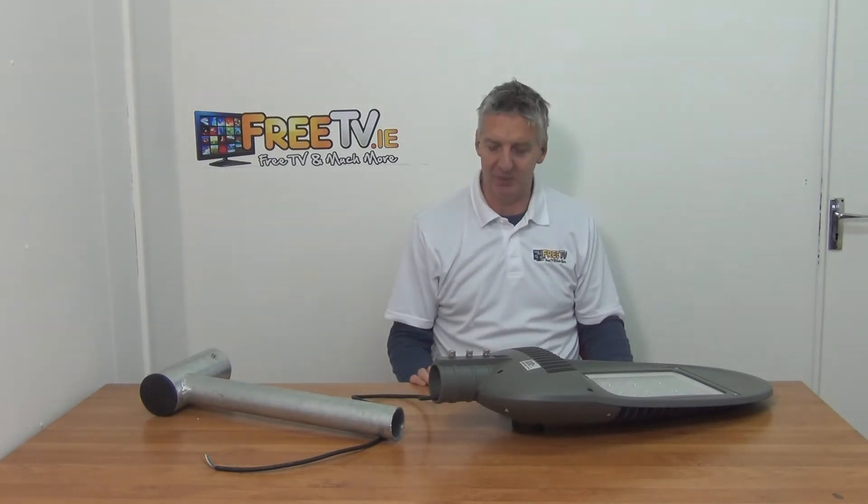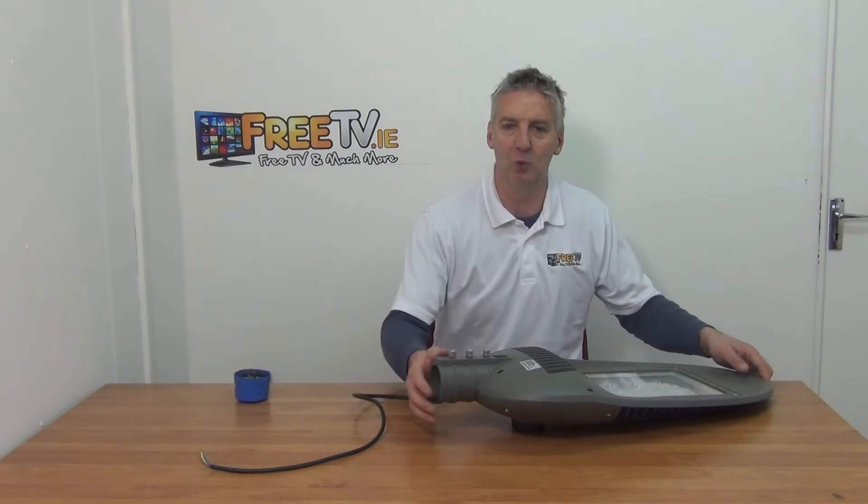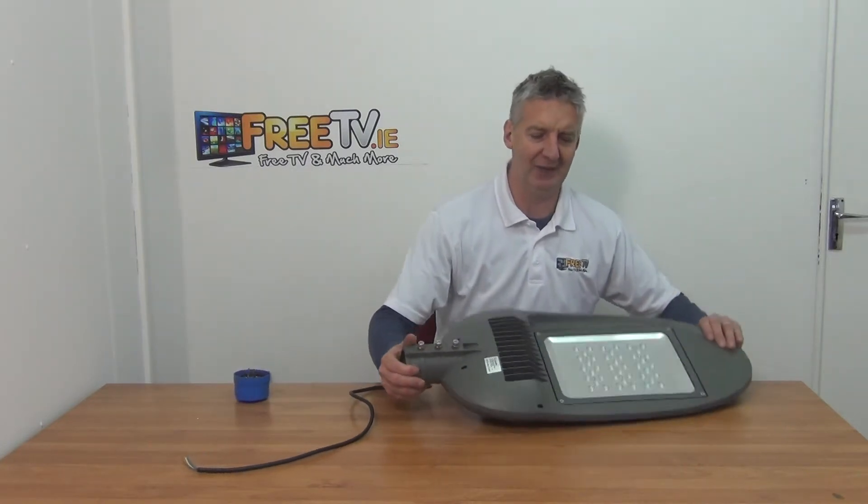You push the bracket directly in, lock it into position, and then tighten it right in. That's exactly how that element works, so we can imagine mounting it quite easily in that manner. Typical applications would be roadways, car parks, and things like that.